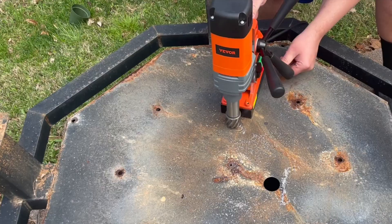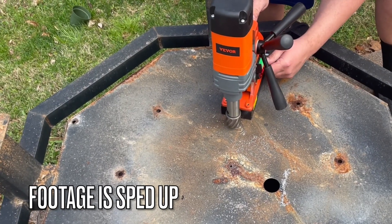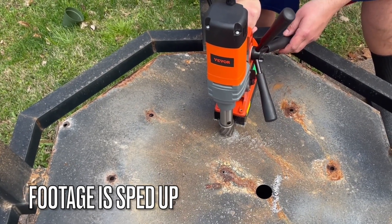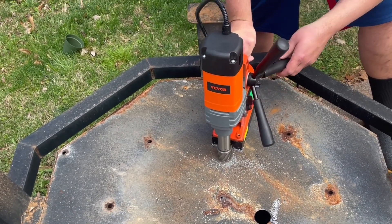Pretty good smooth cut. The bit's nice, didn't chip up or anything like that. You can usually tell the quality of a bit, and these are pretty good hardened bits.